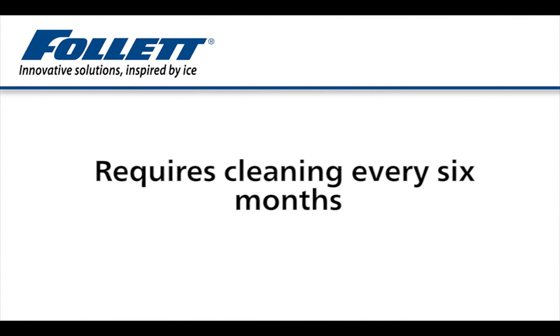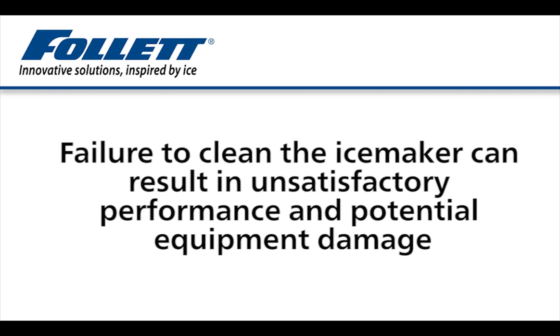Dispensers and ice makers require cleaning, descaling, and sanitizing at least every six months, and more often if local water or environmental conditions dictate. Failure to clean the ice maker and dispenser can result in unsatisfactory performance and potential equipment damage.